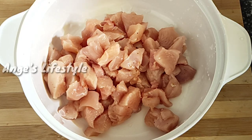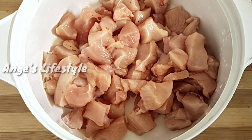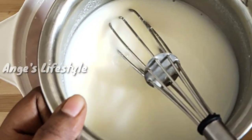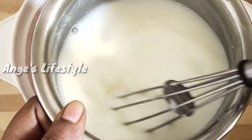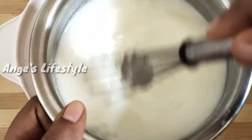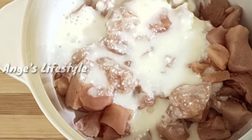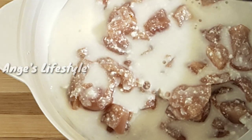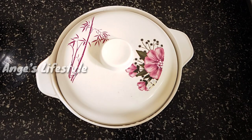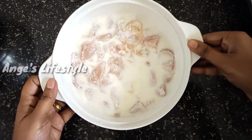We have a small piece of boneless chicken. You can cut it into small sizes. Put the chicken in the fridge. The chicken will be soft. We will leave it for 2 hours. Let's open the chicken as well.